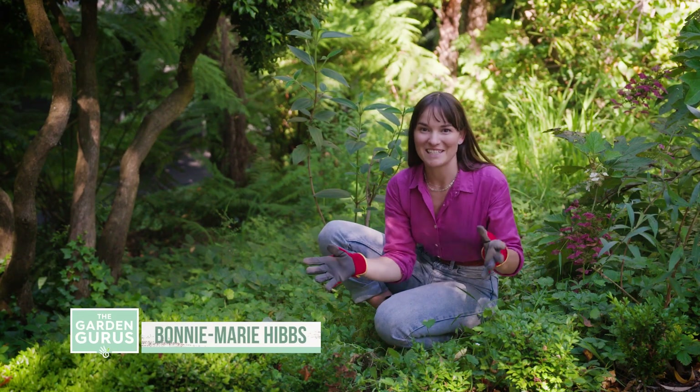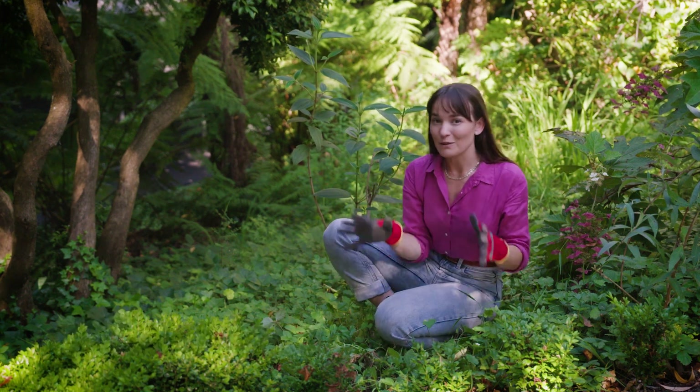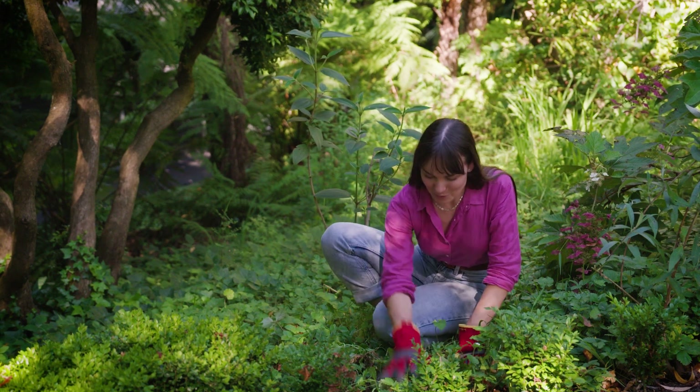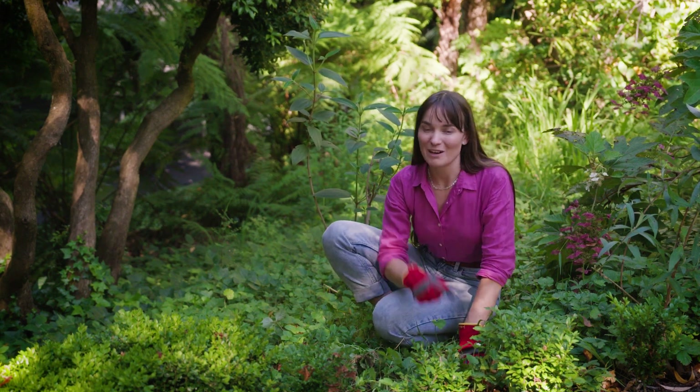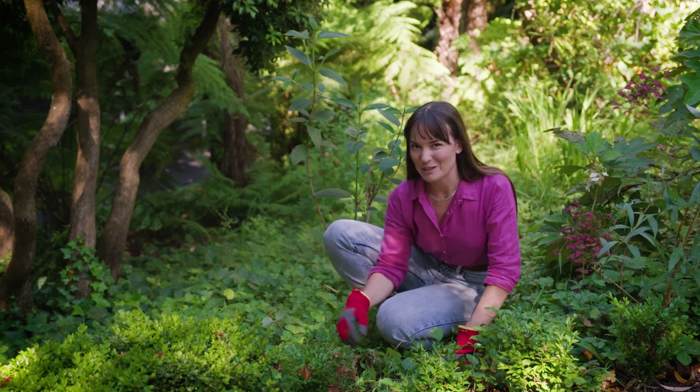There's nothing I love more on a sunny day than getting out into the garden and tackling some difficult tasks. One I've been putting off for a little while now is weeding the violets, blackberry, and ivy — and unfortunately in my climate I've got a little bit of it.